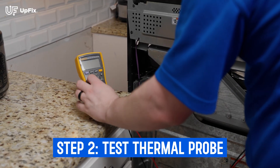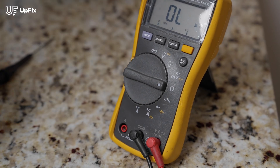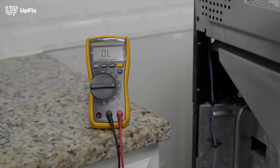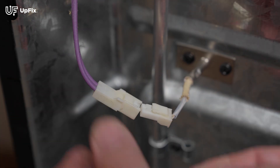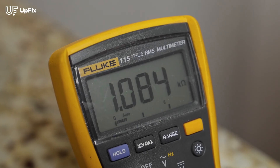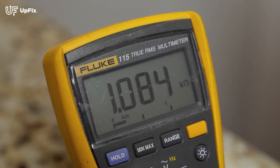With our F3 fault we will be testing the thermal probe, as F3 indicates an issue with the thermal probe. A lot of thermal probes will read around 1100 ohms, give or take 100 ohms, at room temperature — but be sure to check your user manual for a more accurate reading. As you can see, our reading is 1084 ohms, which is a good indicator that the thermal probe is working.